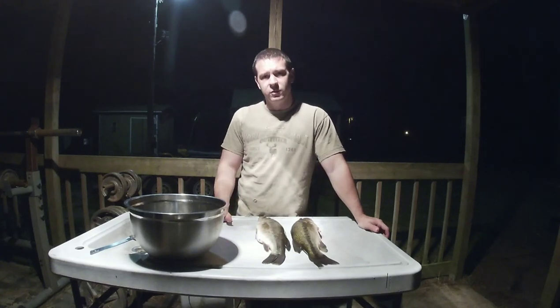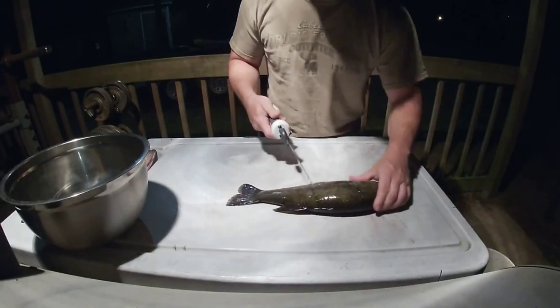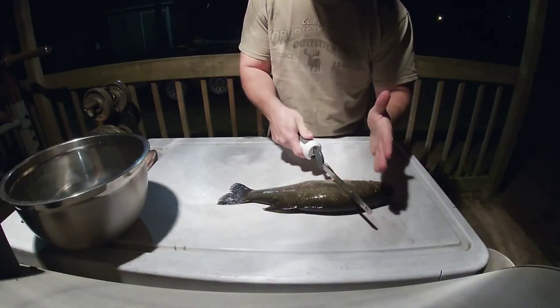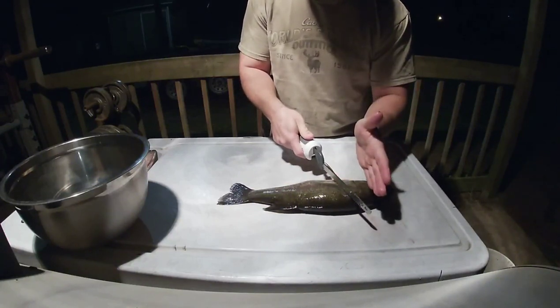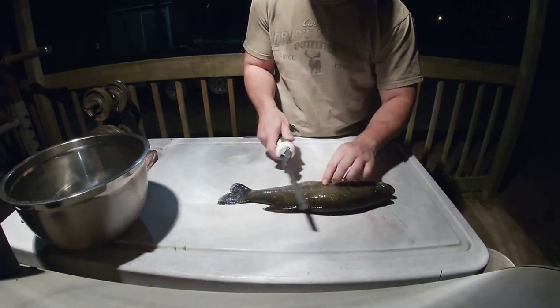I'm gonna get you in here real close and show you how to fillet these bass out. I'm pretty sure I got you where you can see. We're just gonna take this electric fillet knife and go right behind the fin, angling back up towards the head. We'll cut down to the spine and then turn and cut down the spine all the way to the tail.